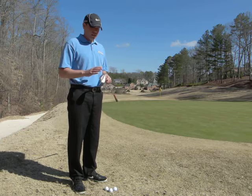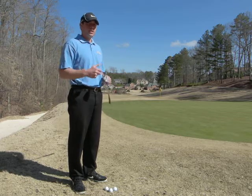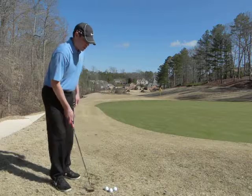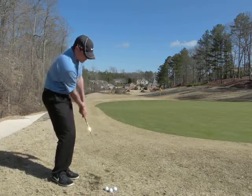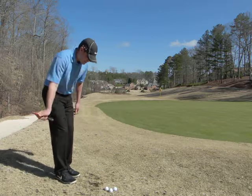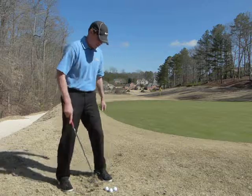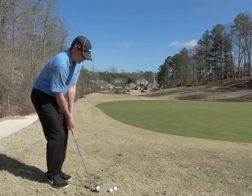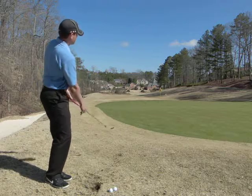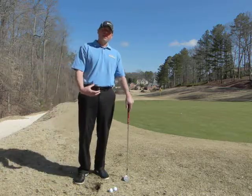Nowadays people are very likely to grab their lob wedge and start hitting all their chip shots and pitch shots with it. But what happens when you're playing on this turf is that club starts to dig, and that dig causes a lot of those chunk shots and fat shots. Let me show you an example — all right, that's a good example. Didn't quite get through it; club hit the ground first.